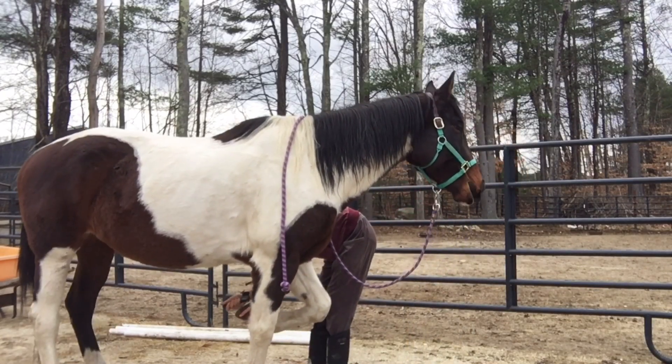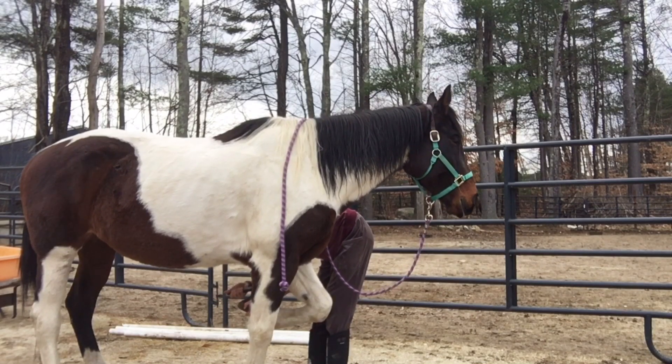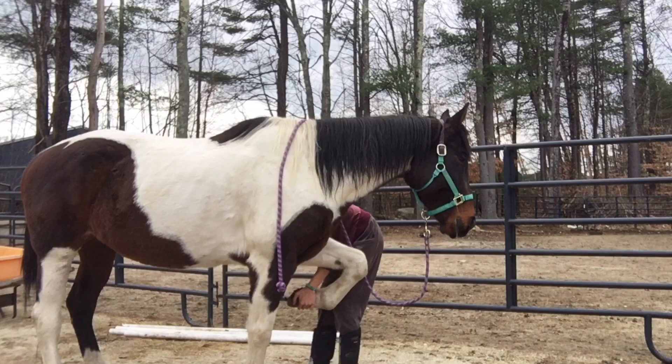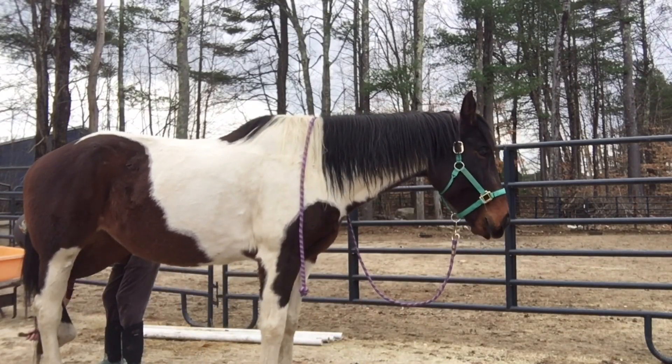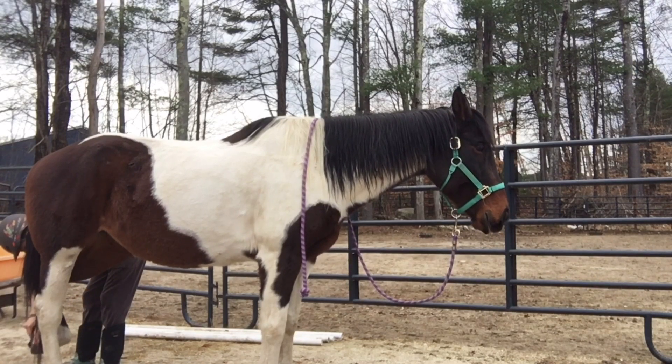Right here I'm picking out her hooves. She's gotten so much better with picking out her hooves, but we're still working on her having the patience for me to pick them out slowly, and for when the farrier comes, for her to hold up her feet for a while. So I'm just going slow and holding them up, making it a little longer every time. She did fantastic today — I'm so proud of her!